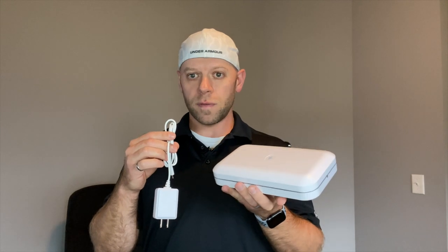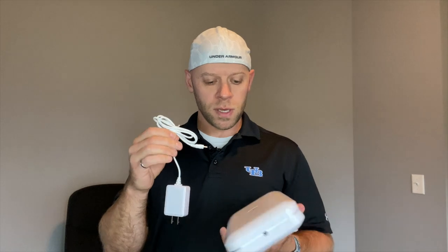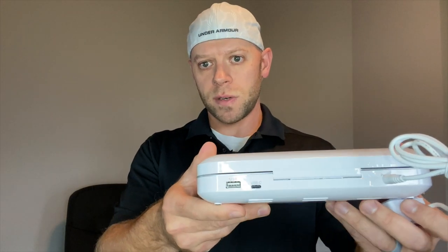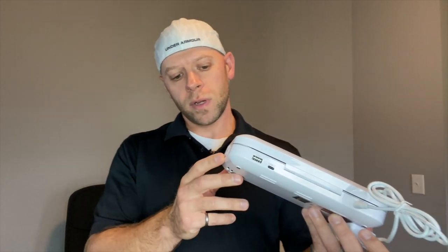In the box, this is the PhoneSoap 3 — they do make a couple of different versions, I'll tell you about those. You get the phone sanitizer, charger, and a power cable. The power cable plugs into the back of the PhoneSoap, and it does have USB charger ports on the back — USB-C and USB-A. You use your existing phone cable and run it through the little notch there, and you can plug your phone in while it's taking a bath.